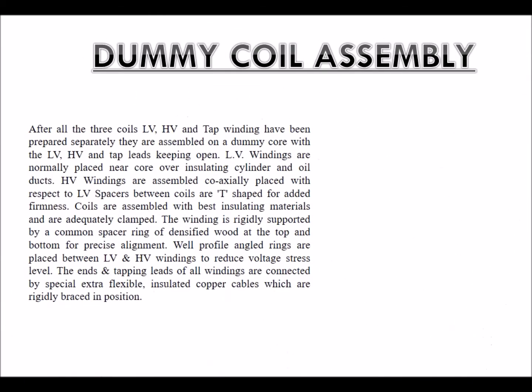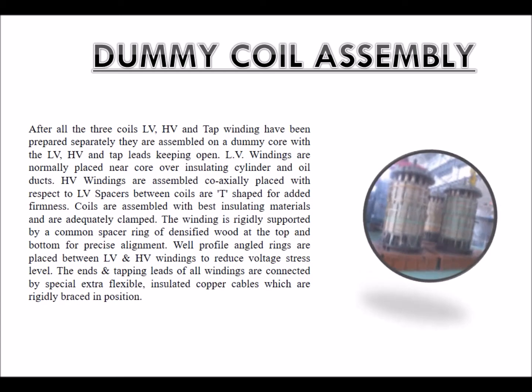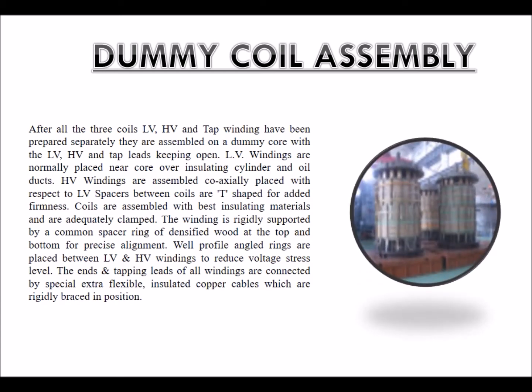After completion of this process, the dummy coil achieves a shrunk height of 85 to 86% of its unshrunk height. Dummy coil assembly: After all three coils — LV, HV and tap winding — have been prepared separately, they are assembled on a dummy core with the LV, HV and tap leads kept open. LV windings are normally placed near the core over insulating cylinders and oil ducts. HV windings are assembled coaxially with respect to LV; spacers between coils are T-shaped for added firmness. Coils are assembled with best insulating materials and adequately clamped. The winding is rigidly supported by a common spacer ring of densified wood at the top and bottom for precise alignment.